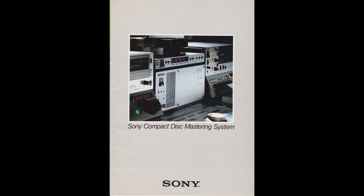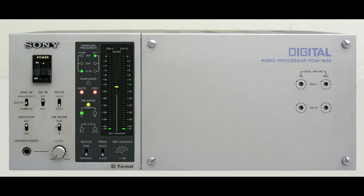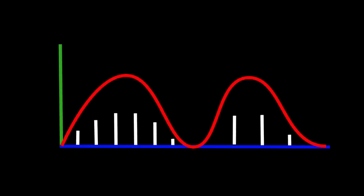In the 80s, Umatic was commonly used for digital audio mastering. This was because the Sony PCM1600, 1610, and 1630 came onto the market. The PCM adapters can digitalize the audio and generate a pseudo video signal, which can be used by the recorder as a proper video signal.